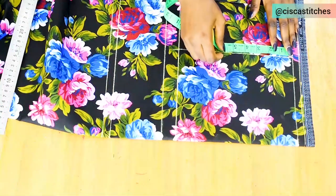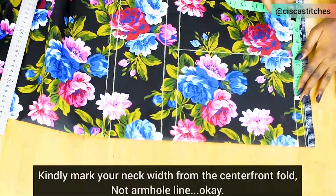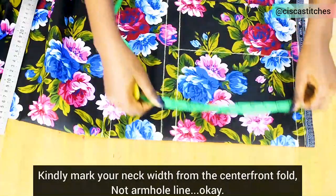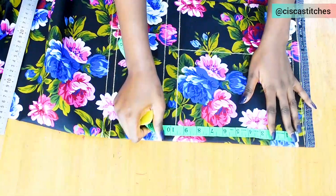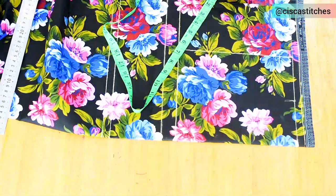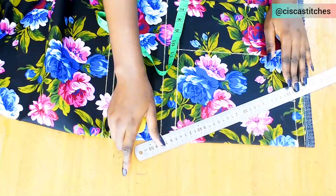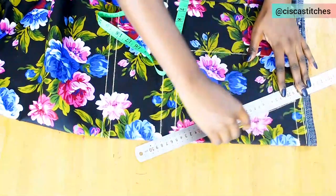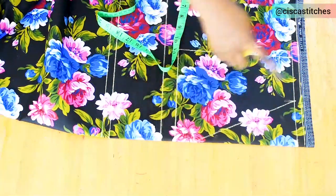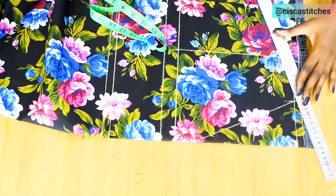Then I mark my shoulder slope of 1 inch and neck width of 3.5 inches. For the front I'll go with a very low neck depth of 8 inches. I connect from the neck width all the way to the neck depth to create the neckline — you can make it a straight V, a curved V, or a U shape, whichever you want. I then join the neck width to 1 inch downwards to create the shoulder slope.